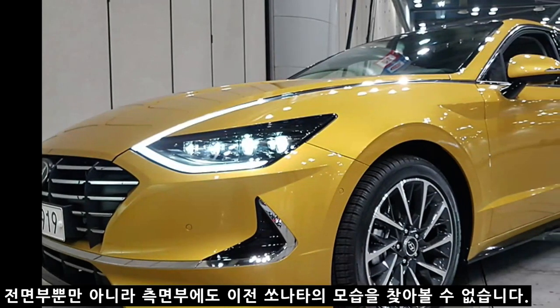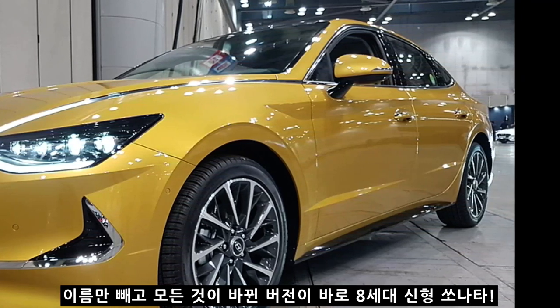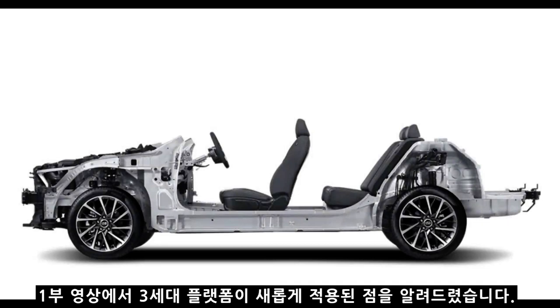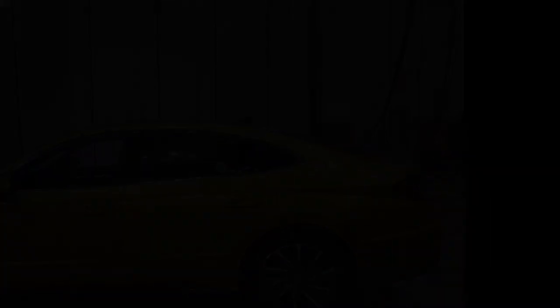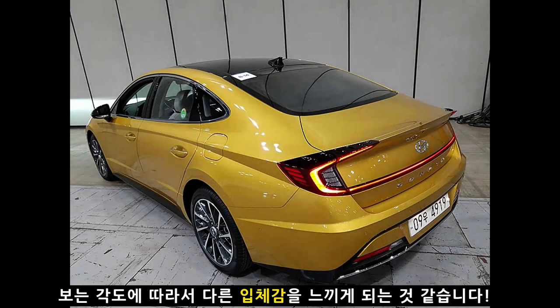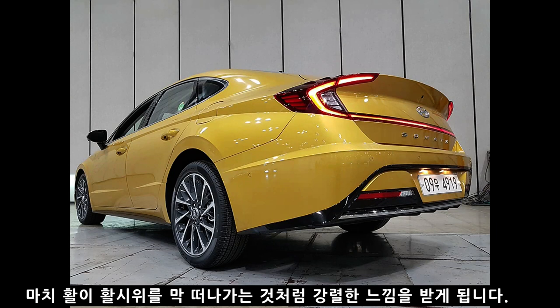측면부도 이전 소나타의 모습을 찾아볼 수 없습니다. 이번 신형 소나타는 이름만 빼고 모든 것이 다 바뀐 8세대 신형 소나타입니다. 3세대 플랫폼이 적용되어 사실상 풀체인지를 훨씬 뛰어넘는 수준입니다. 국내 차량 중 처음 보는 캐릭터 라인은 굉장히 오묘한 느낌을 주며, 보는 각도에 따라 다른 입체감을 형성합니다. 아래에서 위로 보면 마치 활이 활시위를 떠나가는 것처럼 강렬한 느낌을 받게 됩니다.